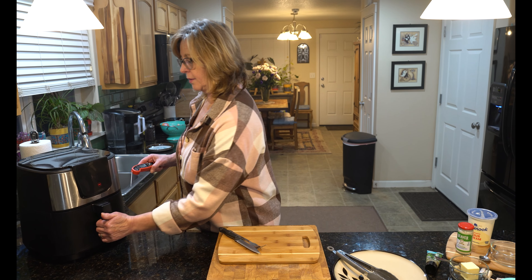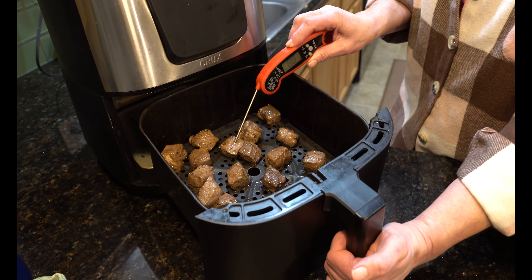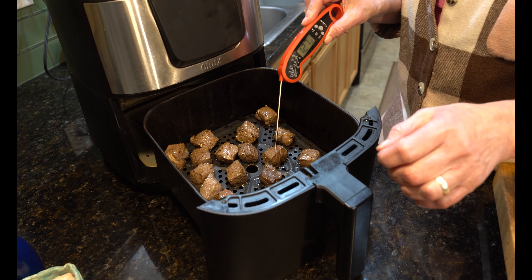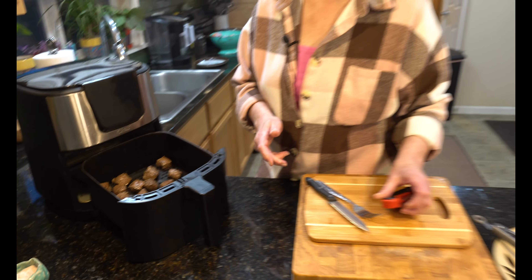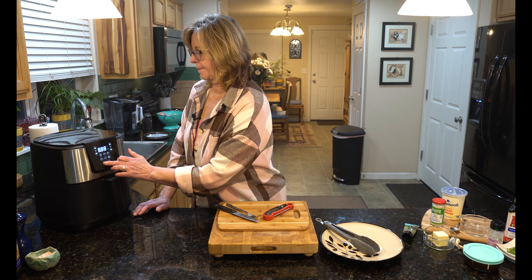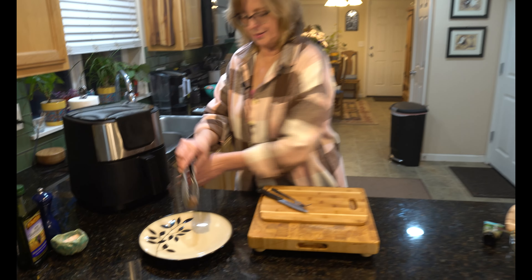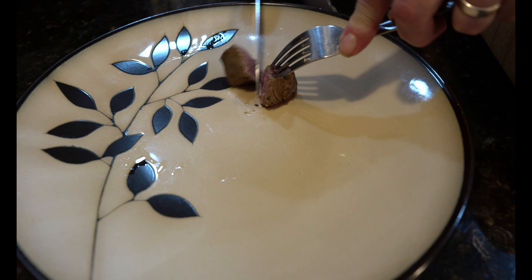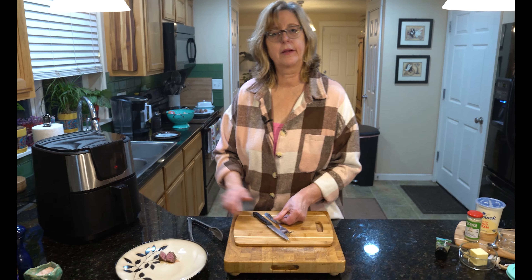After five minutes, let's give it a test — medium rare is 130 degrees. One piece reads done, another reads 127, so I'm going to put them in for another minute or two to get a little more browning. Checking again — I'll cut one open and it's perfect, medium rare. I'm going to pull them out onto the plate and let them rest.